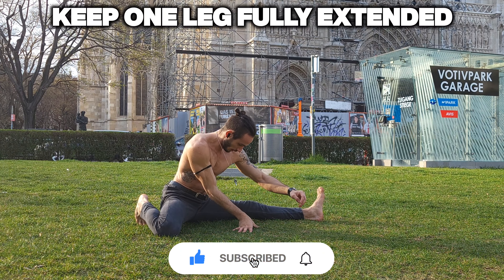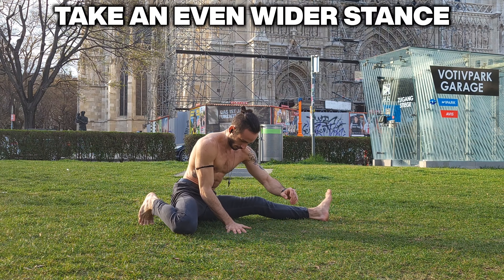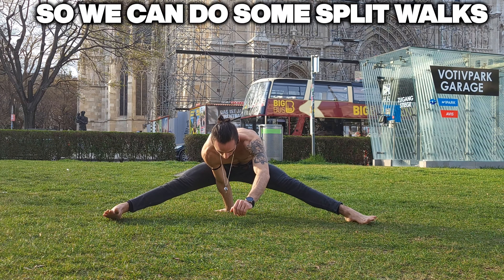One leg extended sitting to the left, one extended sitting to the right — switch it up a couple of times. Try and sit down all the way so we get as much hamstring stretch as we can, and then we're gonna move on to the split walk.